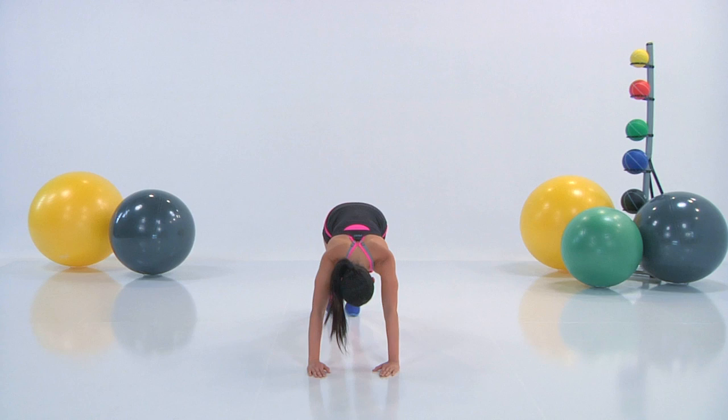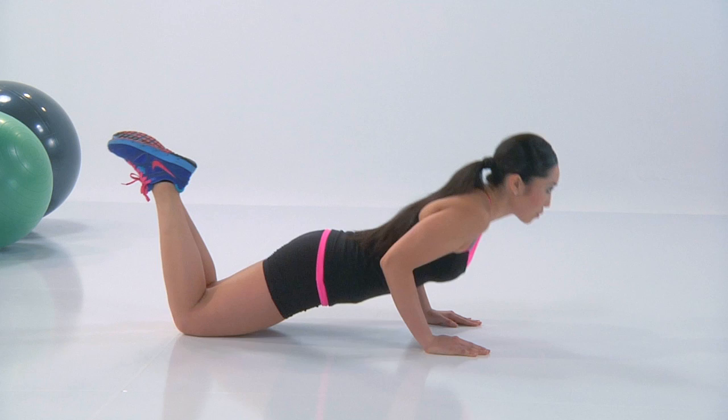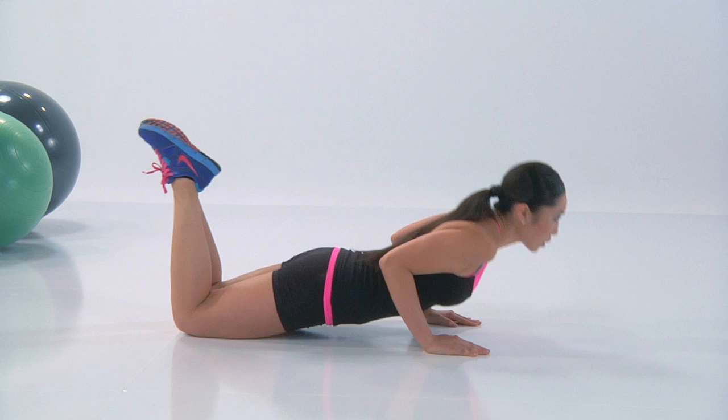We've got the neutral pushup coming up. So you wanna be on your knees here. Keep your toes together, belly button tight. Your elbows are coming back like a tricep pushup. Keep your chin up, eyes forward — do not look underneath you. Press, inhale down, exhale up. Make sure your elbows are grazing the sides of your shirt so that you really attack those triceps.